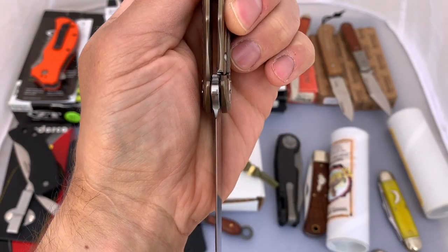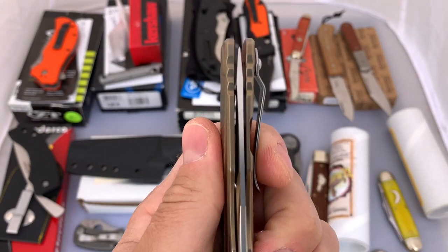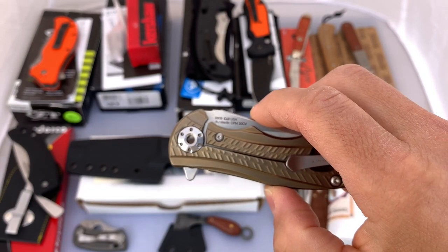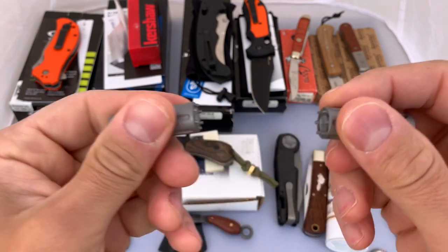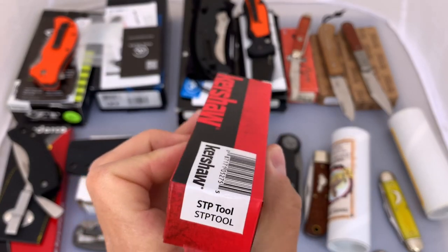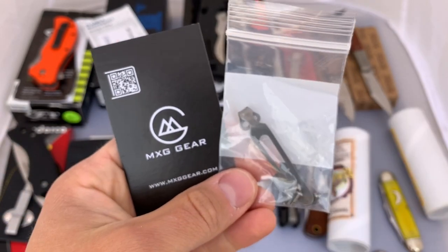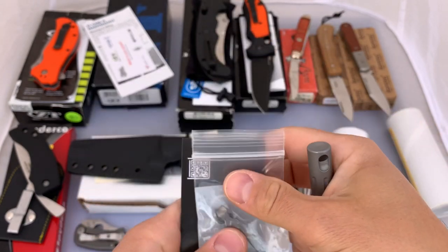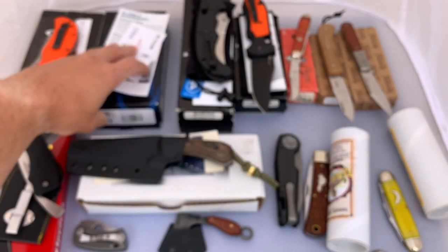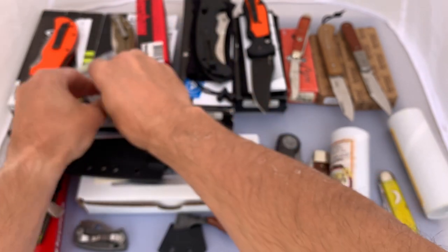I'll take a look at the lockup and centering. Centering looks to be spot on. This one is also nice because it comes with some extras. You might have noticed the proprietary pivot on this knife — it does come with the pivot tool for that. These are held together by a magnet and go on either side of your pivot so you can adjust it. It also comes with an MXG Gear deep carry pocket clip, the factory box, and paperwork. A nice little package if you're into flippers and bearing pivots.